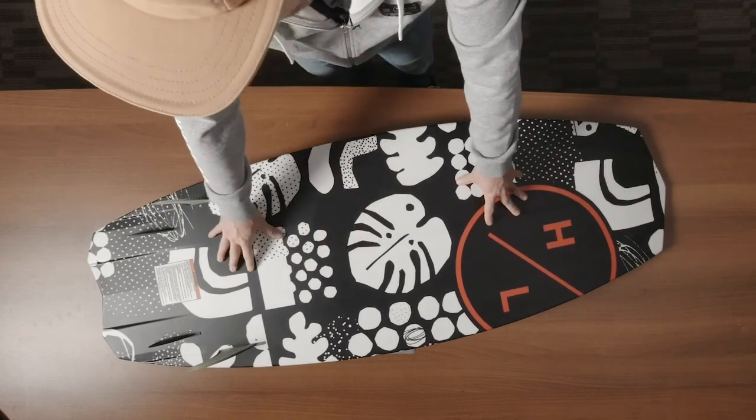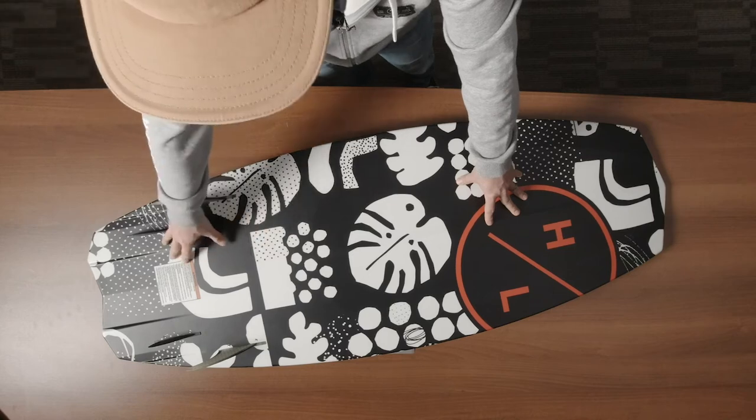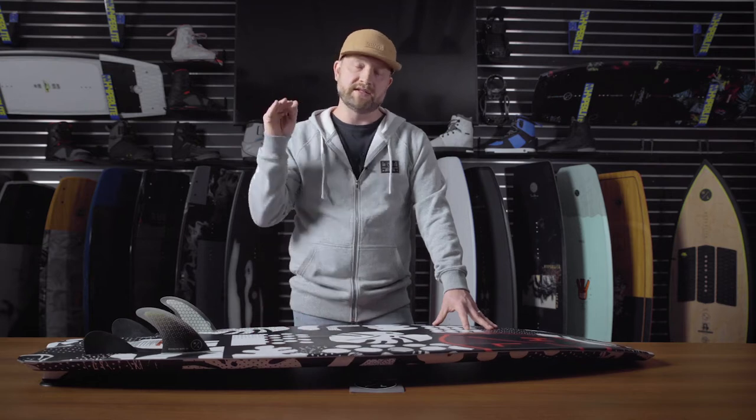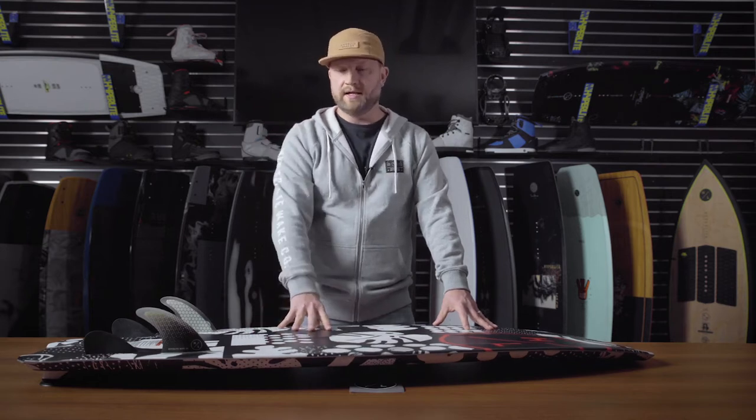The base of the board features a nice dual concave at the tip which transitions into a more flat platform and then a dual channel out the tail. What this all translates into is just a very efficient planing surface which generates a ton of speed down the line.